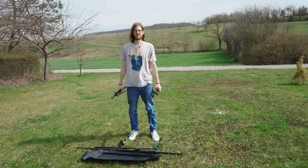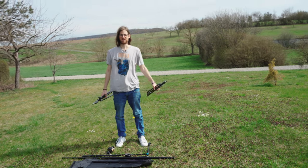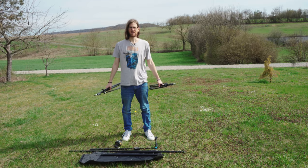Hello beautiful souls! Welcome to my new video. Today I have a really special video for you guys and it's a do-it-yourself video.